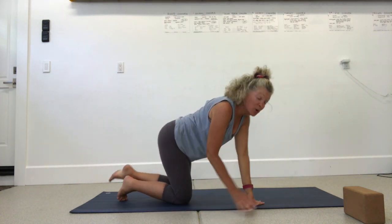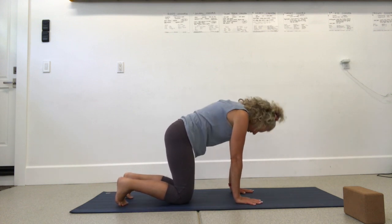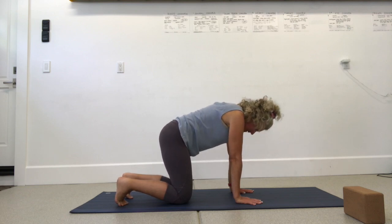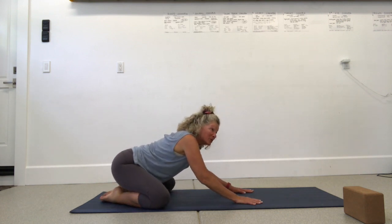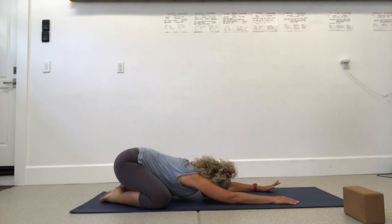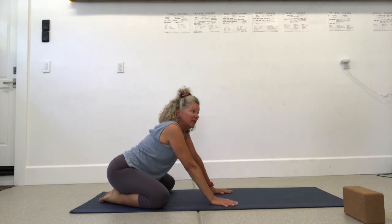Come down and your option is child's pose or cat-cow. For cat-cow: arch the spine and lift the chin, then exhale and tuck the chin to the chest. For child's pose: knees wide, big toes touch, reach forward. Take two breaths here, inhaling and exhaling.